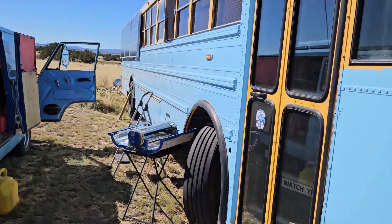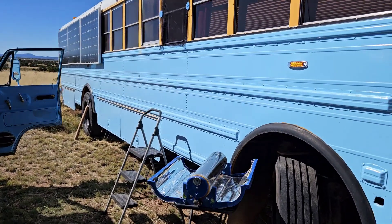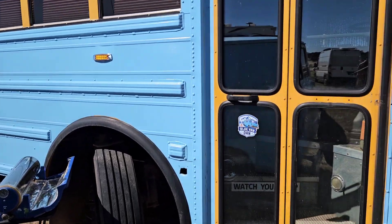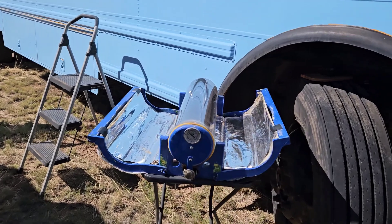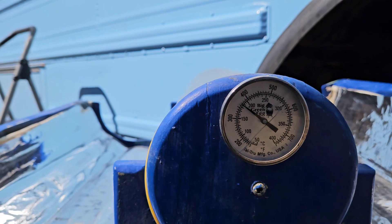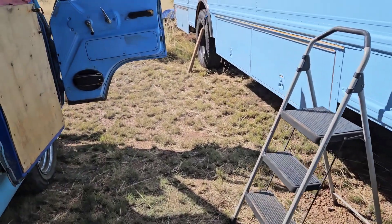Anyway, I just thought I'd start a little video to let you know I haven't gotten lost. It's just working away. For those of you that are interested, it's about 360.